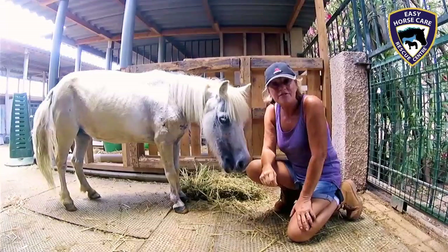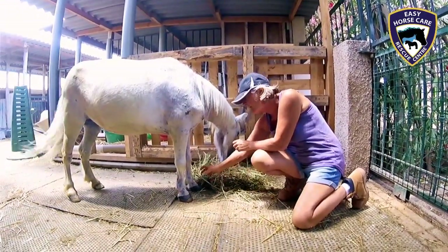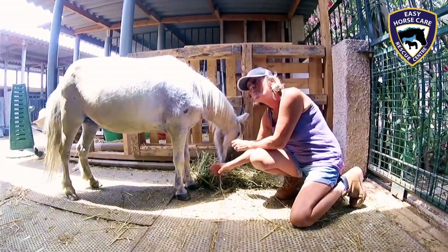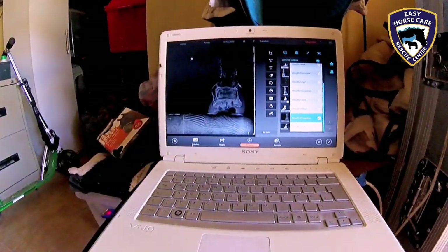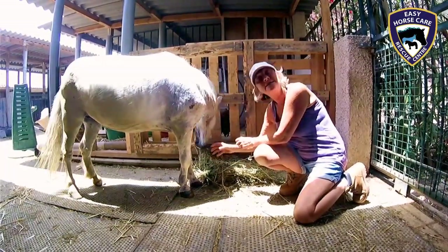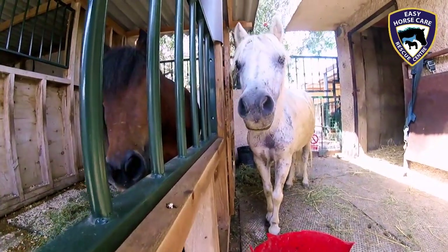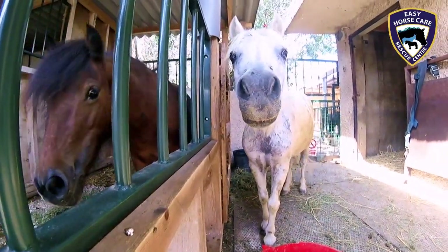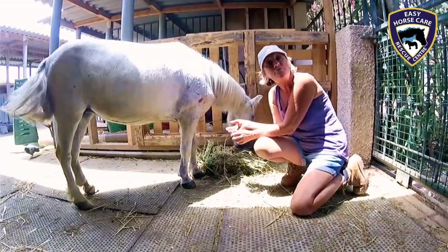Little Annie's had her venagram. She does have blood flow going down into both front feet, into the hooves. It's not brilliant. However, there is a good possibility that when we take another venagram in six months' time, we could actually find an improvement. With proper trimming and good care, she's in with a very good chance that her blood flow will improve.